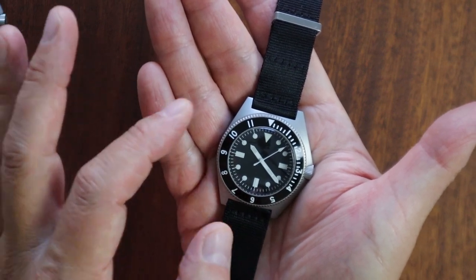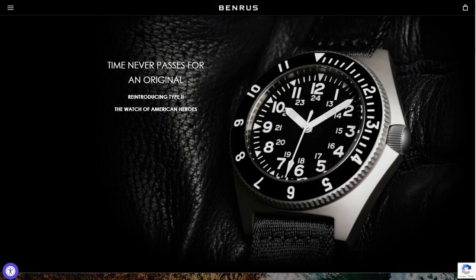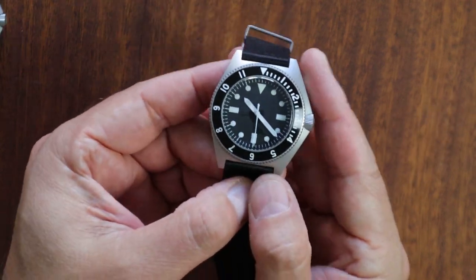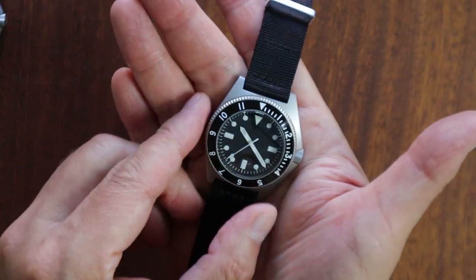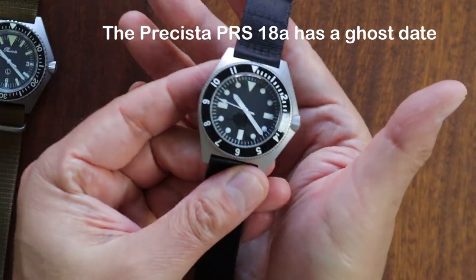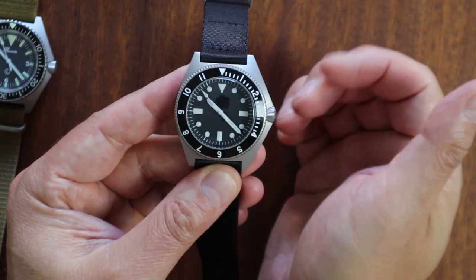The Type 2 dial — which is more of a field watch layout with Arabic numbers and 24-hour military numerals — actually has a Soprod movement and does not have the ghost date. So with the Type 1 limited edition, the ghost date is something you have to keep in mind when buying. It doesn't bother me personally — I have other watches with ghost dates — but just keep it in mind if you go looking for this watch.